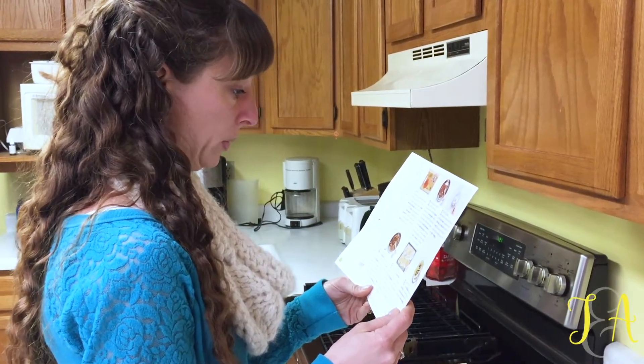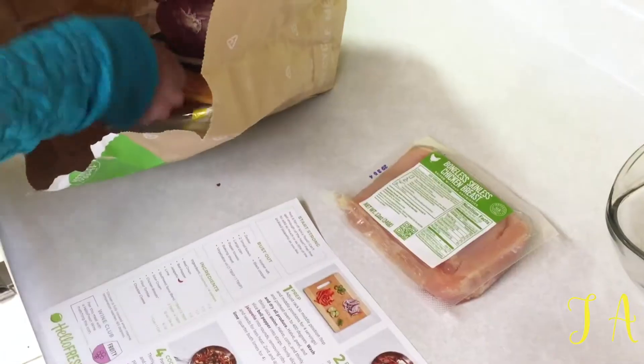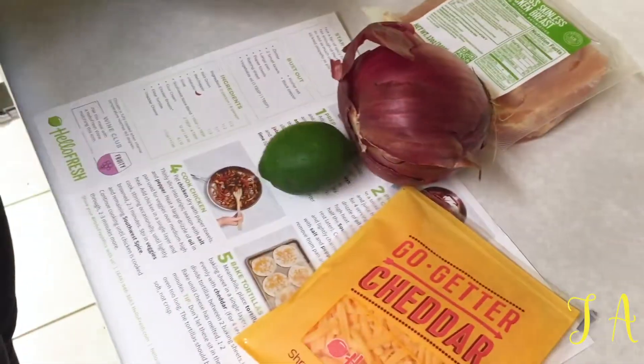Sunday afternoon and we are going to make chicken fajitas from HelloFresh. Let's look at the ingredients. We have boneless skinless chicken, cheddar, red onion, and lime.